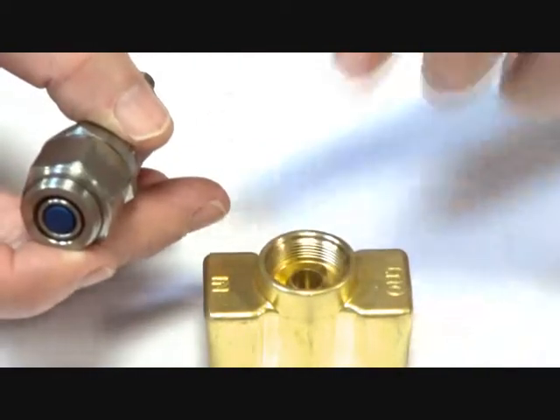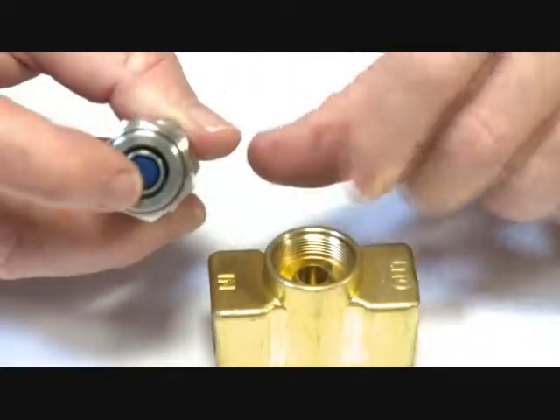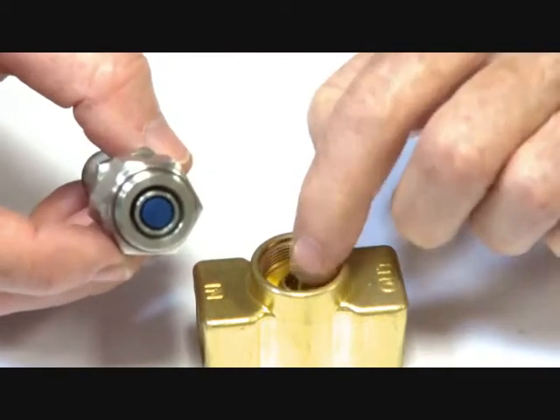Flow enters at the top of the seat and exits out. Normally this unit is up, which it is all the time, and when energised to close it is pushed down and closes off.